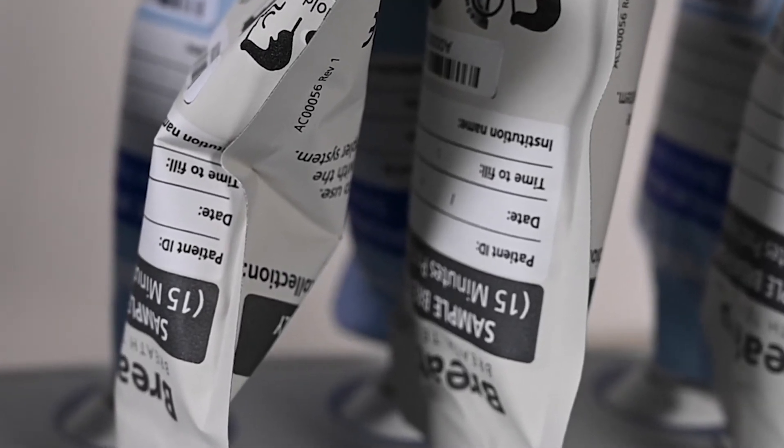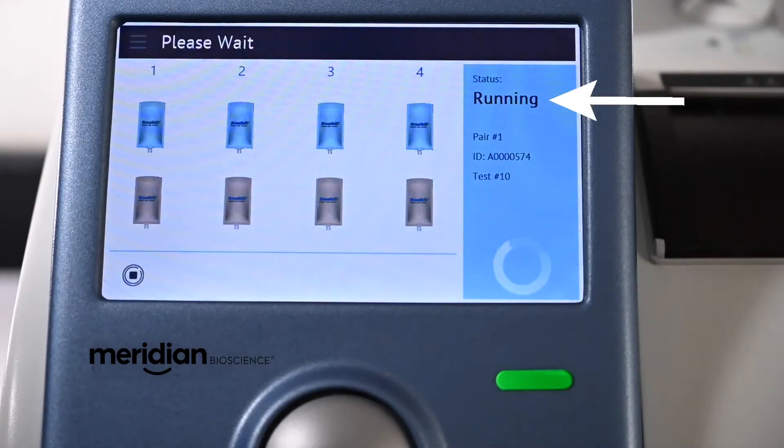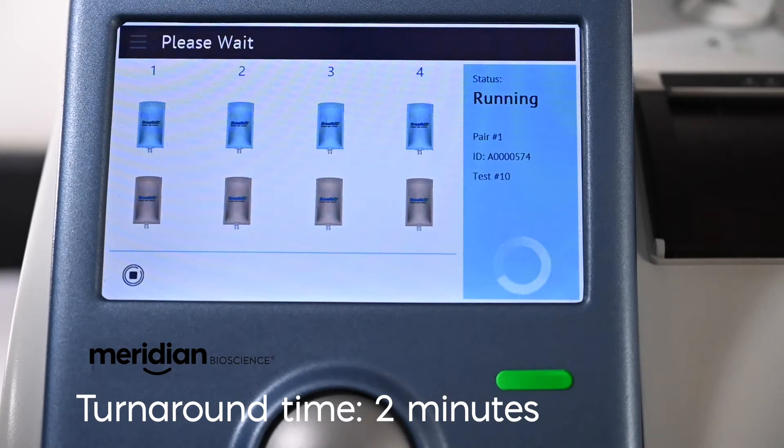Analysis begins immediately after pressing start and status switches to running. The information is located below the current pair being analyzed. It takes two minutes to analyze each specimen pair.